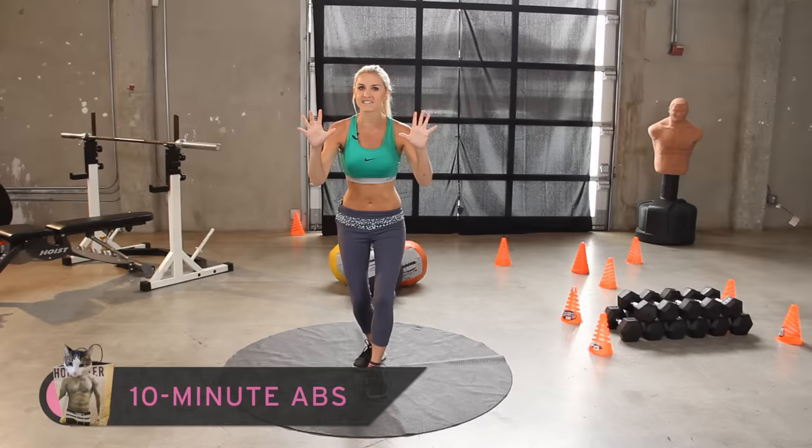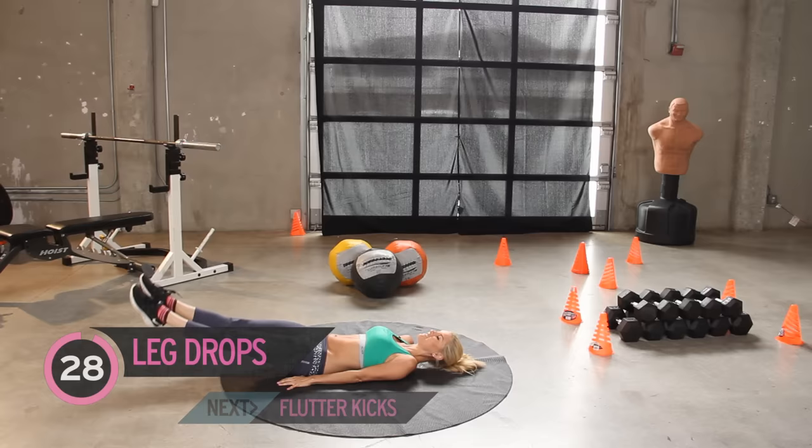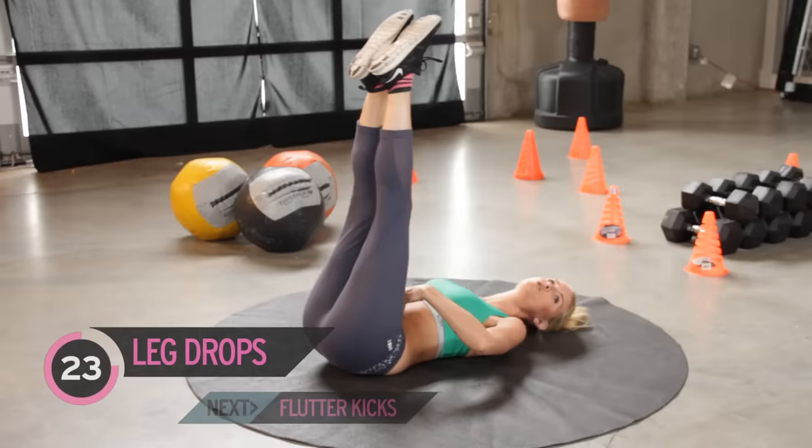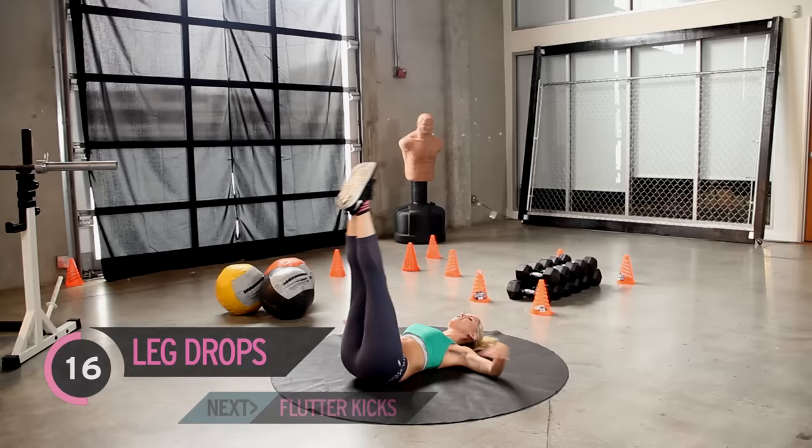We're going to work straight away, so come down to the floor. We're going to bring our legs up and for thirty seconds we're just going to drop our legs down and bring them up again.